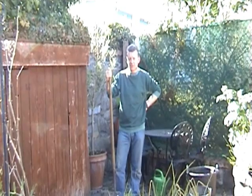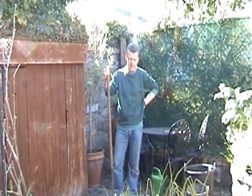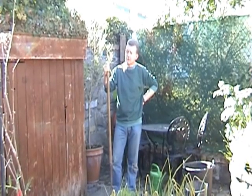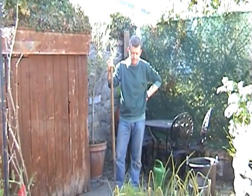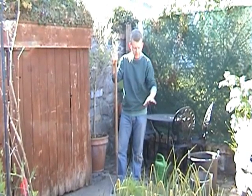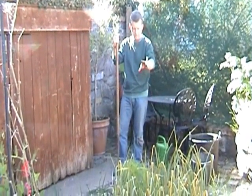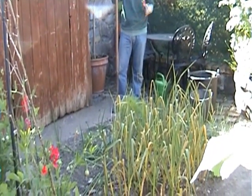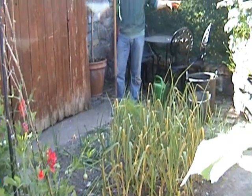Today is the summer solstice, the longest day, Monday 21st, and a beautiful morning. So it's time to take out the onions, the scallions, and the garlic, because I want this patch to plant up the courgette plants.